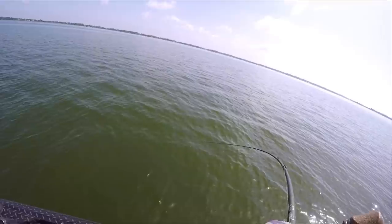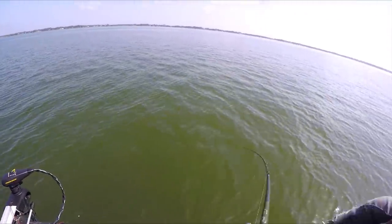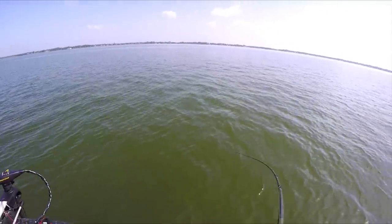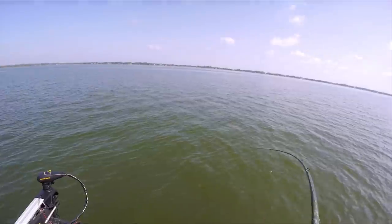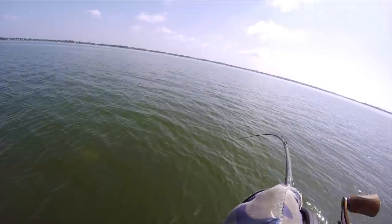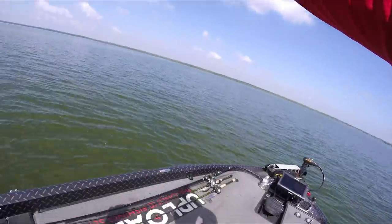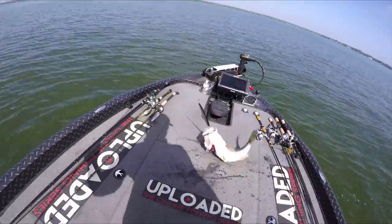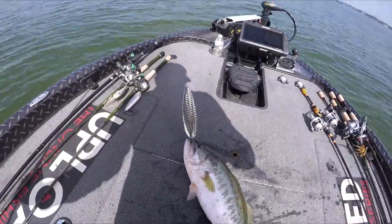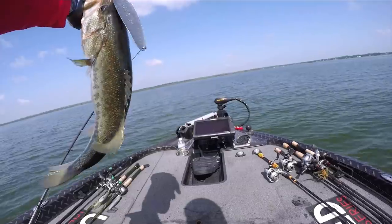That's a big one — wow, she freaking crushed it! Guys, when you get these spoon fish you just want to drag them in, because otherwise if they start jumping they're coming off. That's a freaking stud. Just got the right cast. I think we're actually gonna boat flip this because I don't have a net.